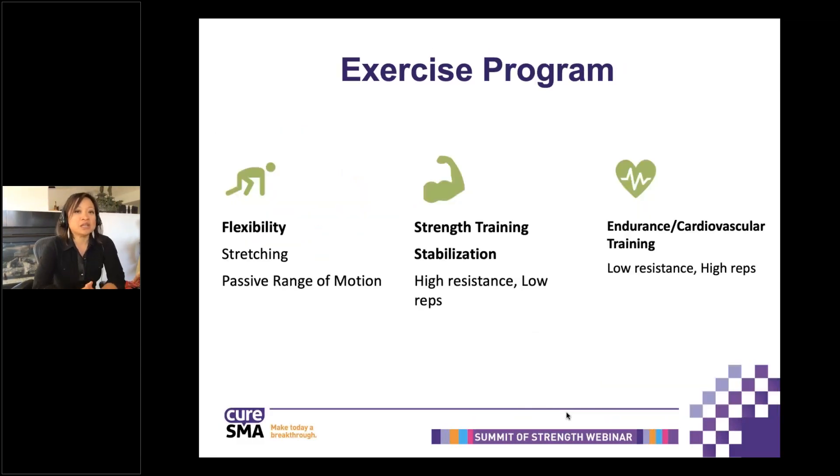Overall, an exercise program should have three things: flexibility, which includes stretching and passive range of motion; strength training, which includes stabilization — with weight training being high resistance and low reps; and cardiovascular training, which is low resistance and high reps. As most of you know, cardiovascular training would be something like biking or swimming.